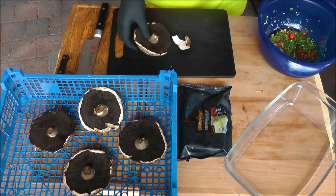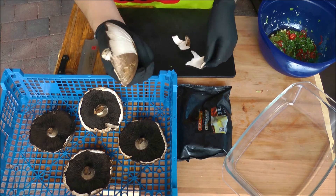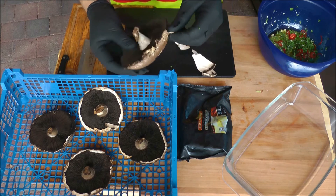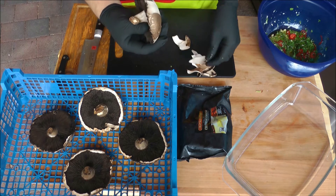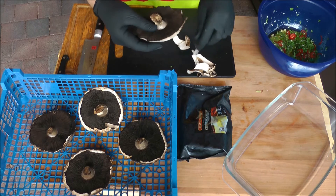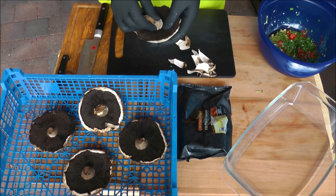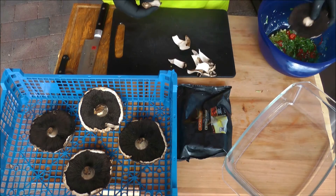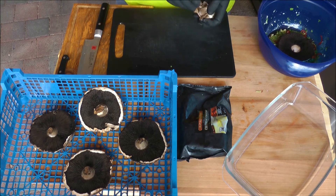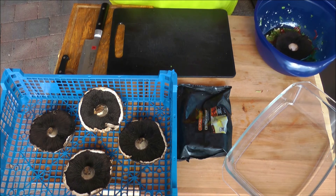Als nächstes ziehe ich die Haut von den Portobello-Pilzen ab, damit die Marinade besser in das Fleisch des Pilzes eindringen kann. Das geht ganz leicht. Der Strunk wird auch rausgebrochen. Dann habt ihr quasi so einen Pilz, der kommt dann in die Schüssel zum Marinieren.